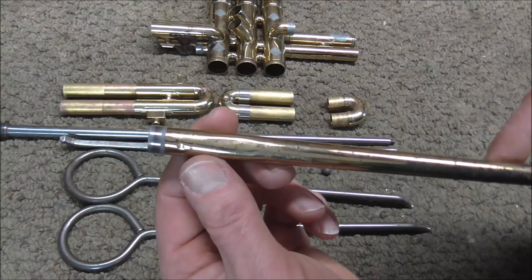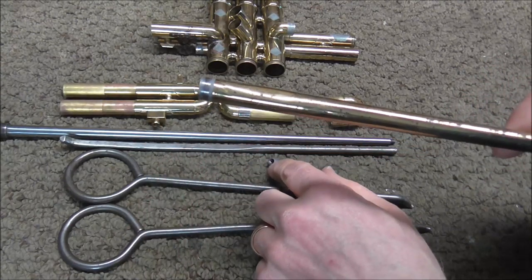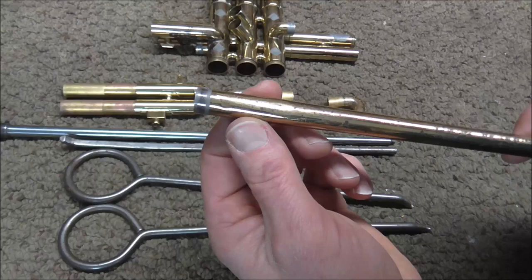I just realized I'll probably need this one — it's for getting the dents out at the end of the third slide crooks. The smaller dent ball is used on the sharper dents, and the medium dent ball is used on smoother dents, like the one on the lead pipe. I may go to the next size up for that one.